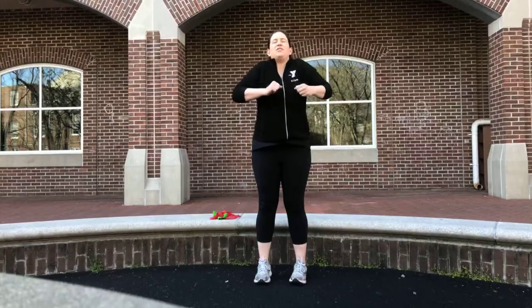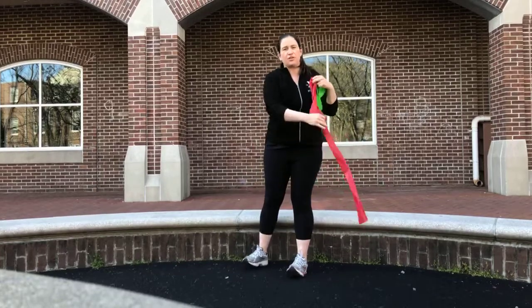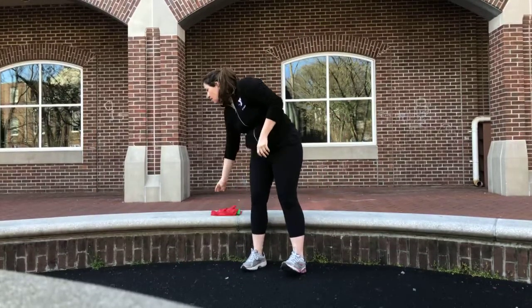All I'm using today is a mini band and a flat band. You can also use a Versa 2 band which has handles. Rolling back your shoulders still.